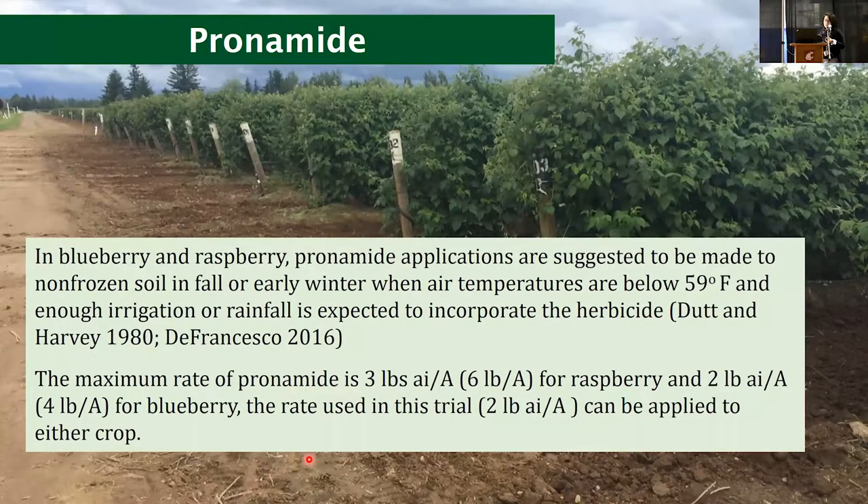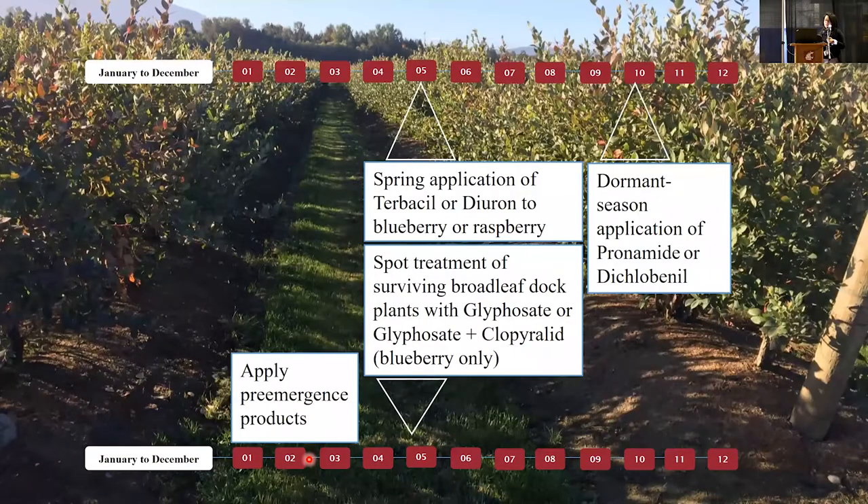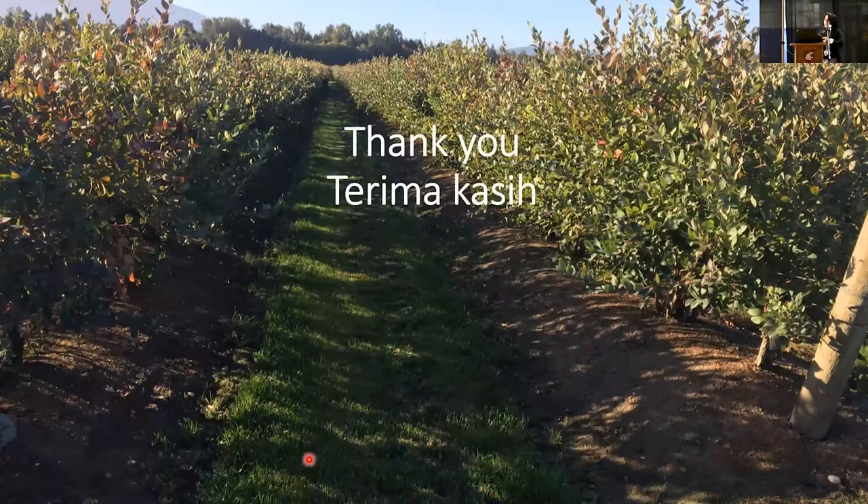In conclusion, we recommend starting in fall with dormant-season application of propyzamide (Kerb) and dichlobenil (Casoron), followed by spring application with terbacil (Sinbar) or spot treatment. In blueberry, this can be combined with clopyralid (Stinger) to help decrease seed germination in the next season. That's all — thank you, and if you have any questions please ask.